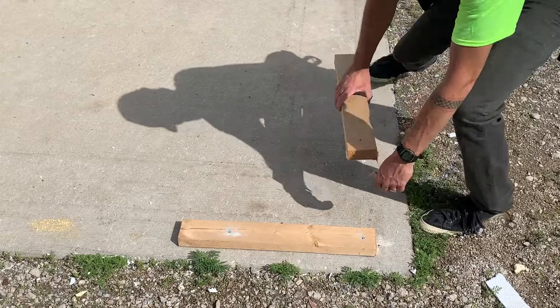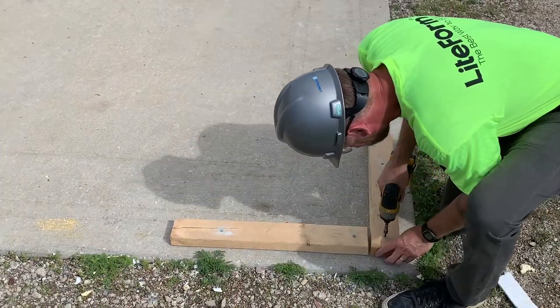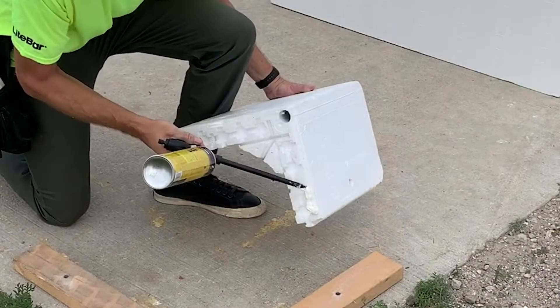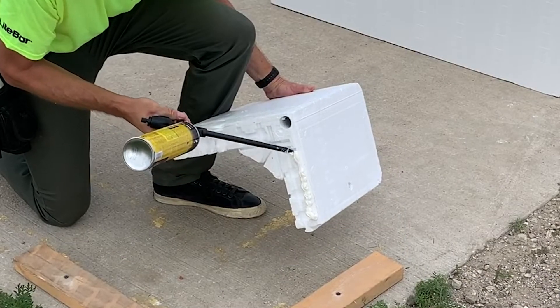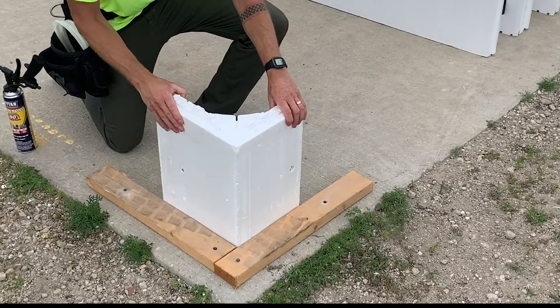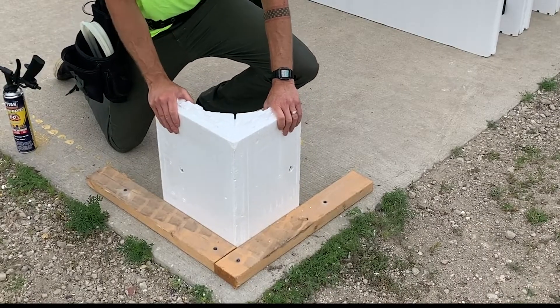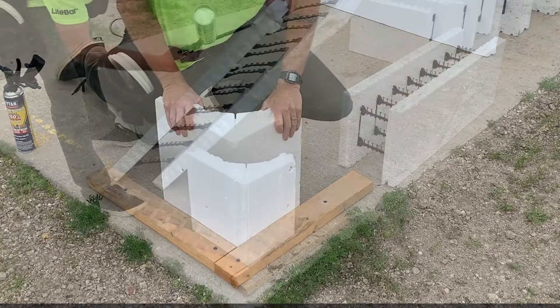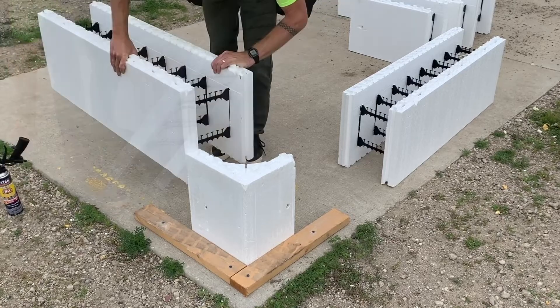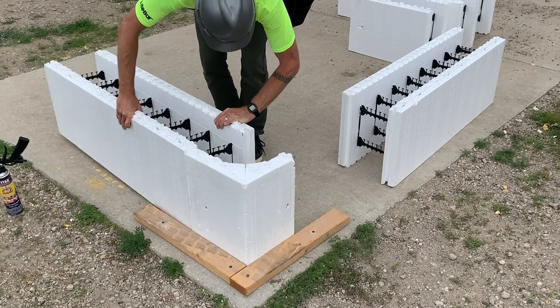Firmly anchor two 24-inch lengths of dimensional lumber to the footing or pad at the point of each corner. Start your project by applying foam glue to the bottom of a compact corner and set against the 2x4 studs. Apply foam glue to the bottom of the full blocks and slide them onto the compact corner using the tongue and groove.